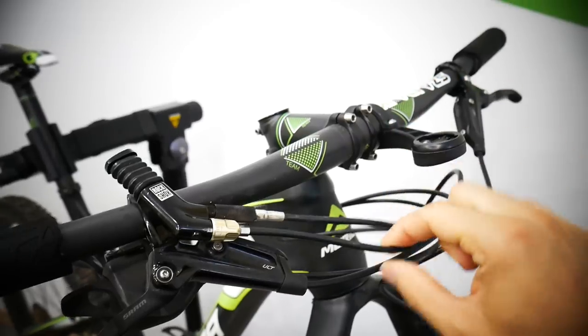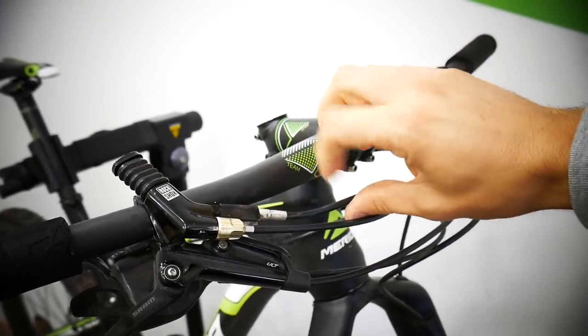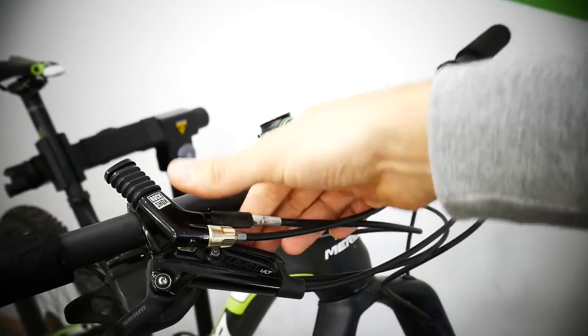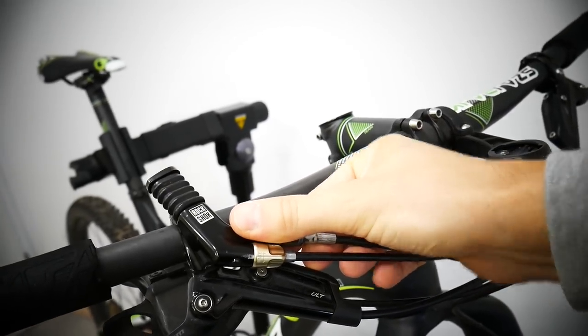This is the hose for the front suspension, and this is the hose for the rear suspension. If you didn't have the damper, your lockout would probably look something like this and be thinner.